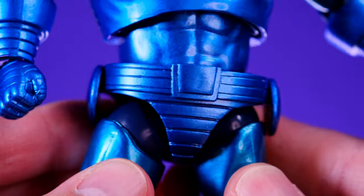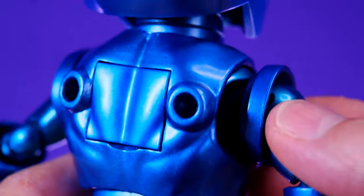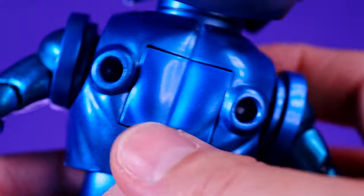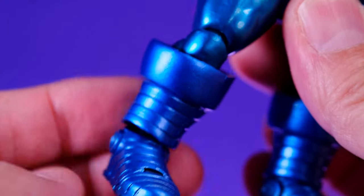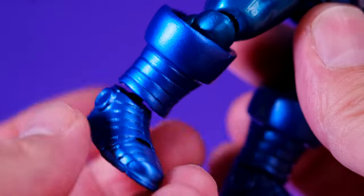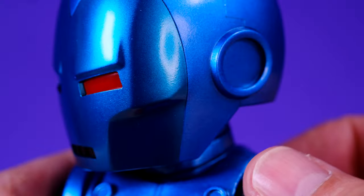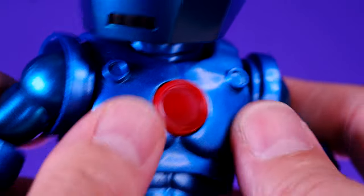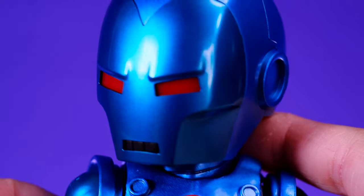Coming down to the lower half, everything looks good. Iron Man's look is pretty simple so there's not a whole lot going on, but here are the ports for his missile effects and a little compartment for the battery. The lower legs also have overlay pieces that are actually beneficial because they get out of the way during articulation and you can bring them back down to cover the joint. Overall I think this figure looks really, really good — I love the contrast of the red arc reactor against the blue, and I'm happy with what we have.